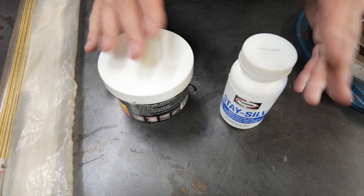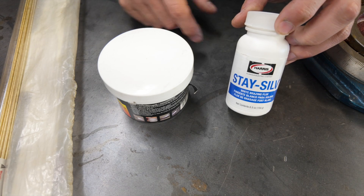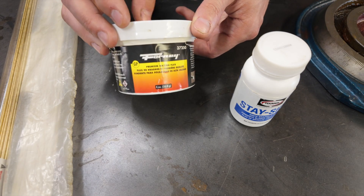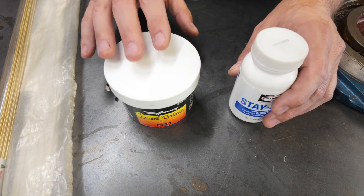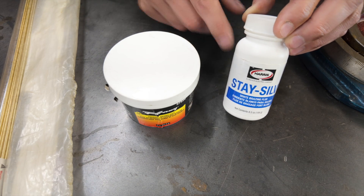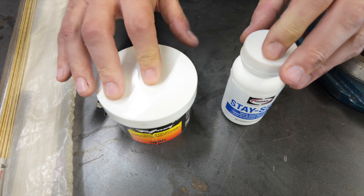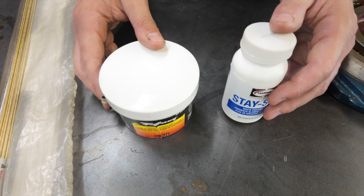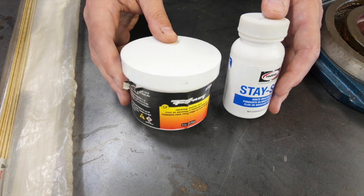Next, let's talk about flux. This one's super easy — just use the right kind of flux. This one says 'Stay Silver' on it, so obviously this is flux for silver brazing. This one here is just a generic white flux, which is what you use for bronze brazing. The fluxes will tell you generally what types of metals they're good for. There's a white flux and a black flux for both types. The black fluxes are good at higher temperatures — so if you're brazing something like carbide and need really high heat, use a black flux. Both of these are white and they work fine for everything that I do.